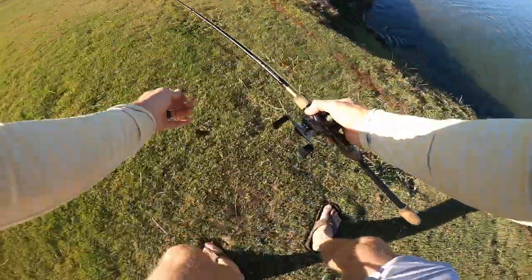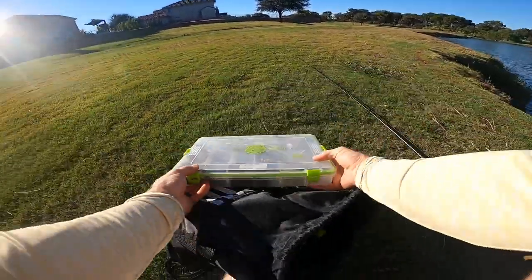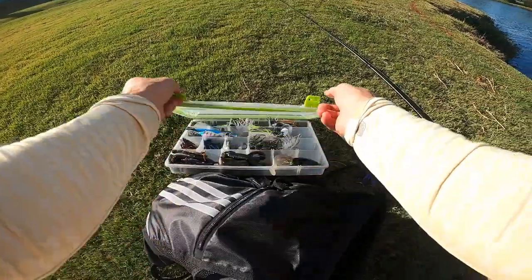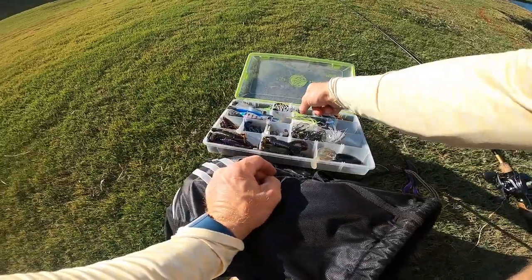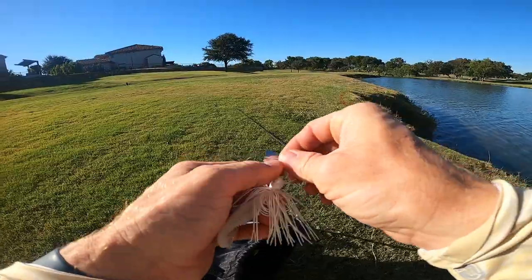These fish are telling me they want something different based on all the active baitfish running the bank and that slight breeze. I think maybe there's another tool better suited to the job today, so we're going to toss this chatterbait out for a minute.